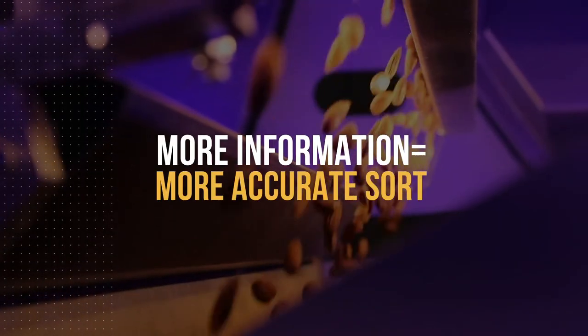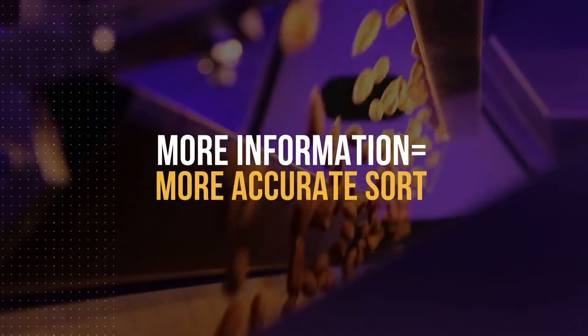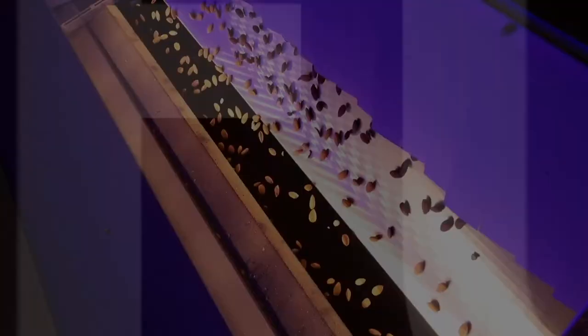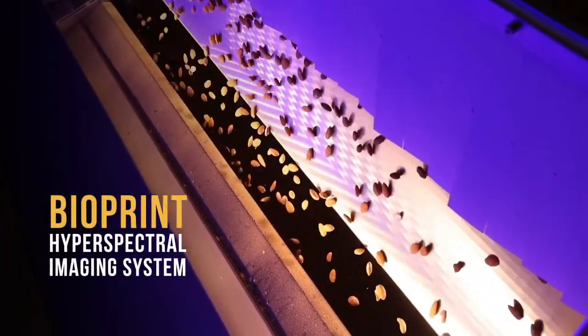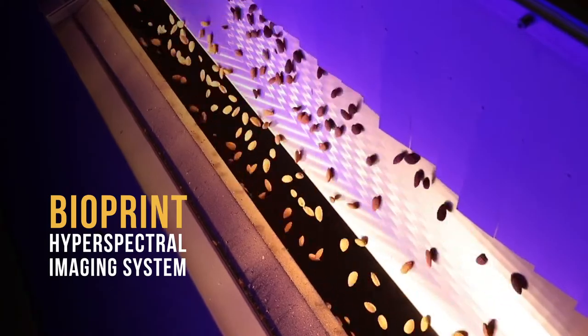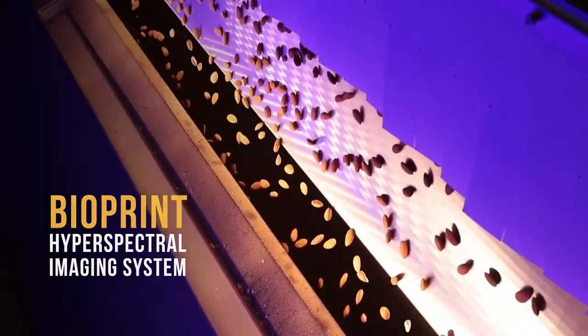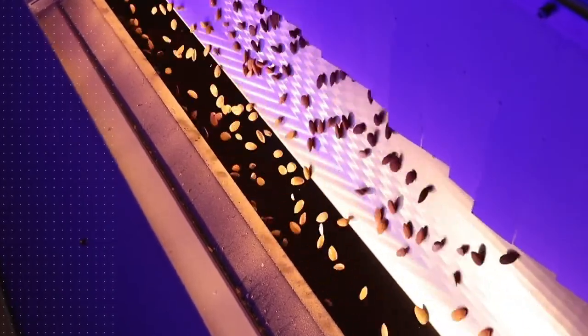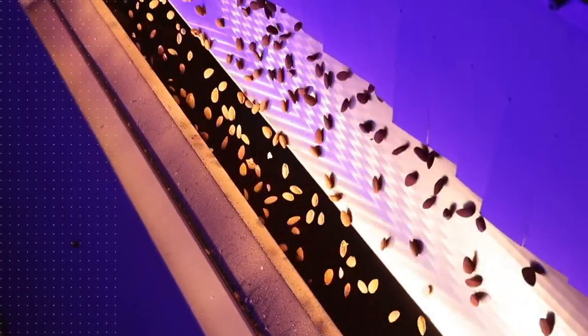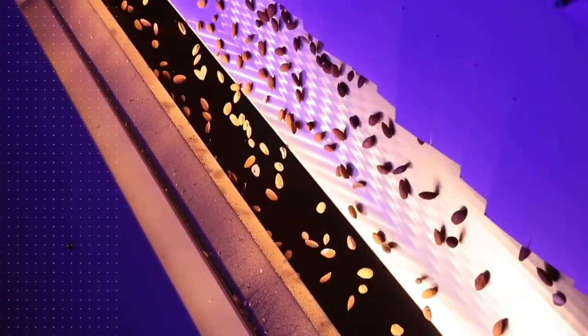What makes Variks so powerful and accurate? It's driven by Bioprint, Key's new near-infrared food inspection technology. Variks Bioprint utilizes a hyperspectral imaging system to intelligently process hundreds of wavelengths of information about every object that passes through the sorter. This volume of information gives Bioprint the ability to clearly identify and separate good nut meat from product defects, nutshells and other foreign materials.